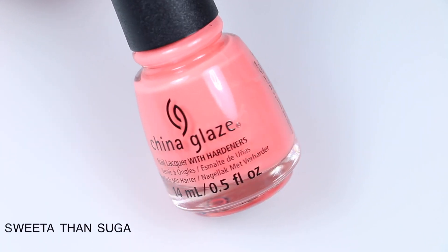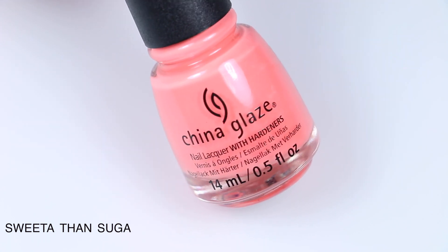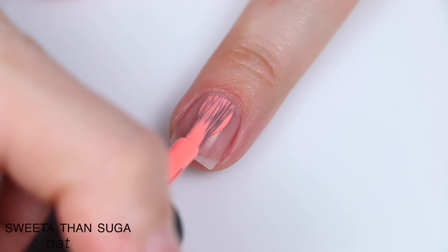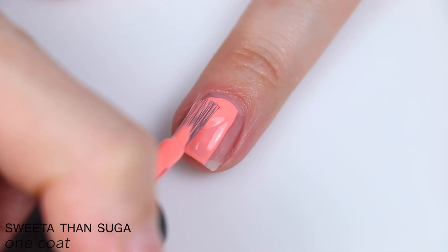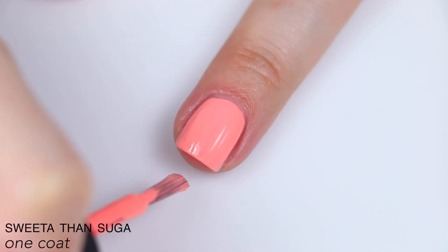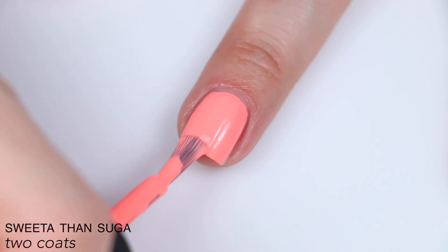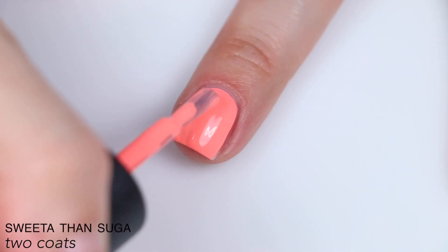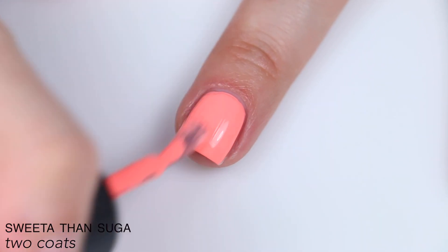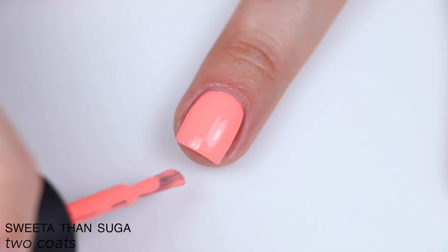The next polish is called Sweeta Than Sugar, and this is described as a tangerine-tinted polish. This is another one that is showing pretty washed out — it is a lot more neon in person. This is also a little bit of a darker, less pastel color, so it does cover a bit better like the last polish did. It also had those white pigment streaks, which I noticed in all of the polishes except for the yellow and the next one — though it might have been in the yellow but just too light to notice. Like the other polishes, this leveled itself out really nicely, so it was nice and even after two coats. So that is two coats of Sweeta Than Sugar.